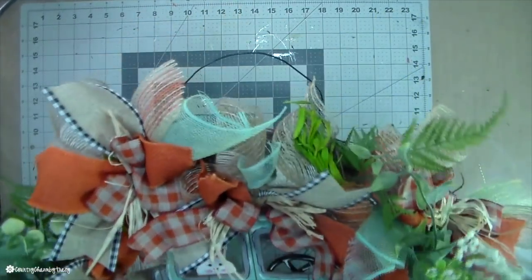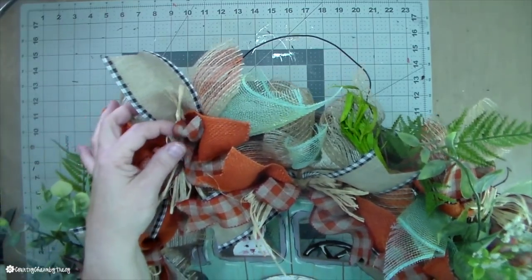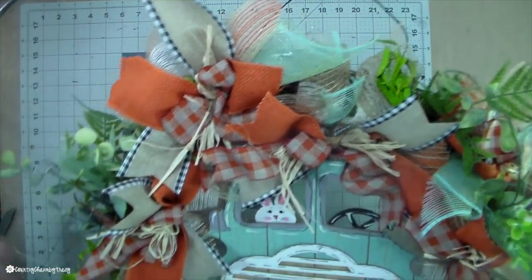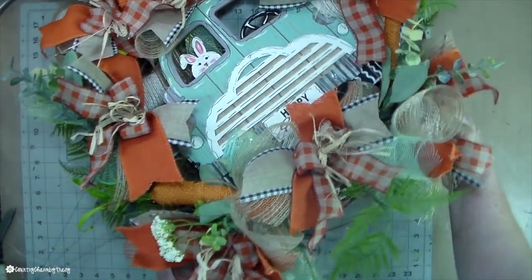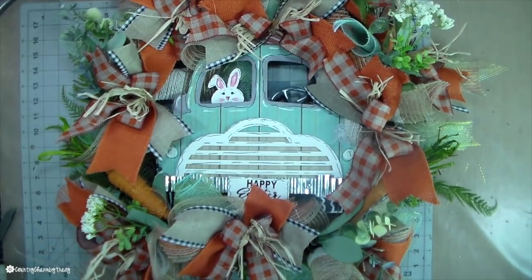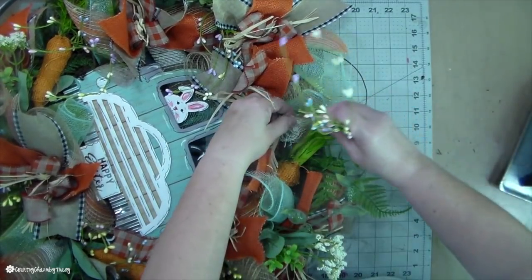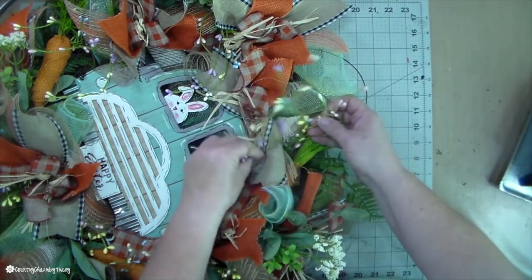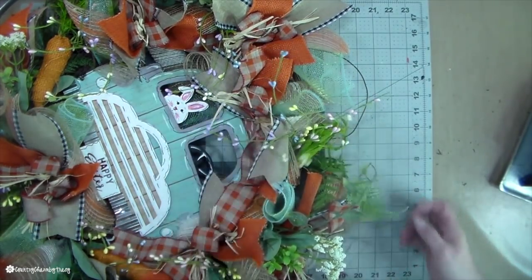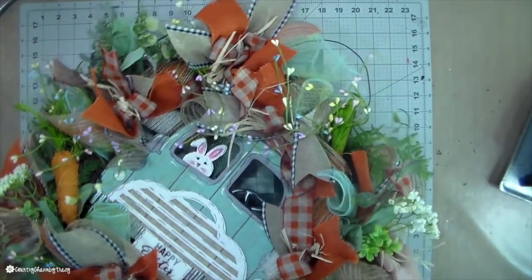To make a hanger for my wreath, I like to use very stiff wire that my husband picked up for me many years ago from a home improvement store — I think it was Home Depot. I just thread it through the back of the grapevine and make sure that it's secure. That is the hanger for my wreath. Now I'm just adding some pit berries from a garland that I took apart, just adding them to the wreath to add a whimsical effect.